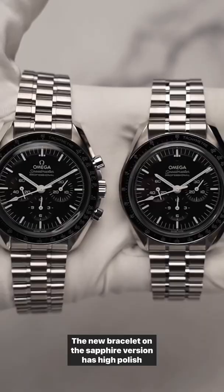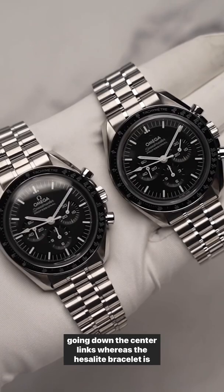The new bracelet on the sapphire version has high polish going down the center links, whereas the Hesalite bracelet is all brush finish, giving a more robust tool watch look to it.